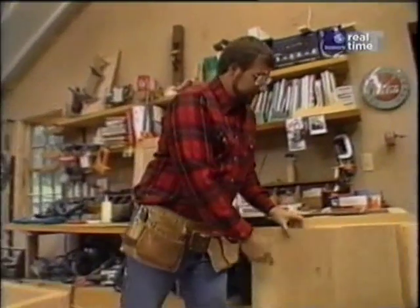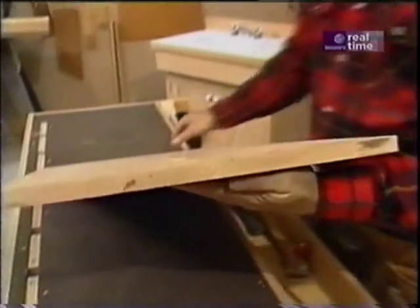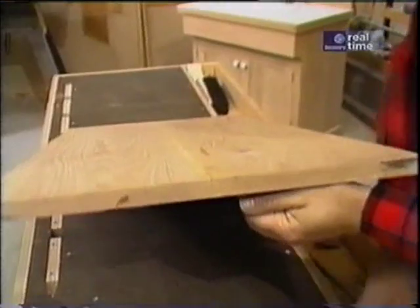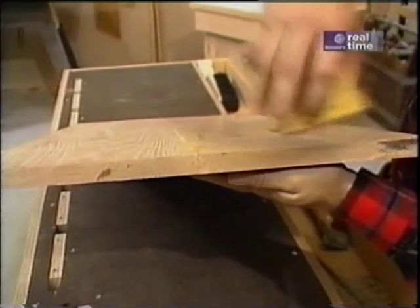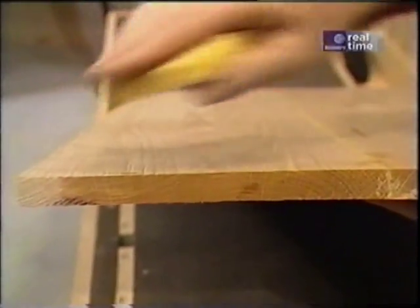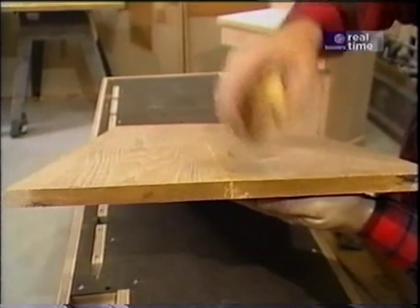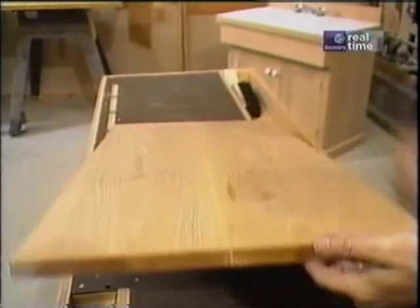Now over here I've got some boards that I glued up to make the sides of our dry sink. I want to point out that I always pay close attention to the growth rings. You can see that over on this piece the rings curve in this direction, which means the bark was out here. And on this piece they curve in this direction, which means the bark was out here. By alternating the direction of the growth rings, you end up with a much more stable piece of glued-up wood.